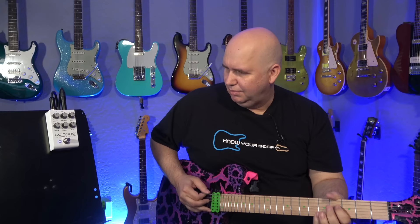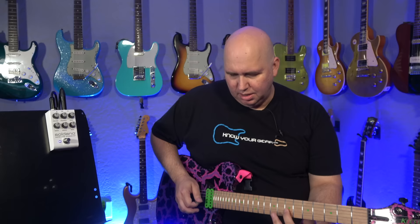Let's go ahead and turn the delay off. I wanted to take the delay off not only because people ask why I use delay, but also because I want to really show how this thing sustains. I think this is where it really punches. No delay, deep switch off — here we go.